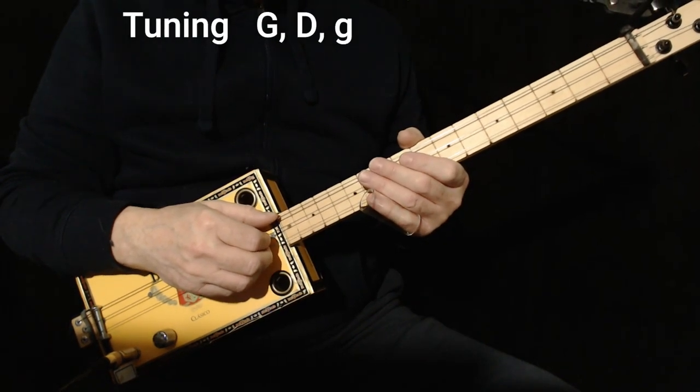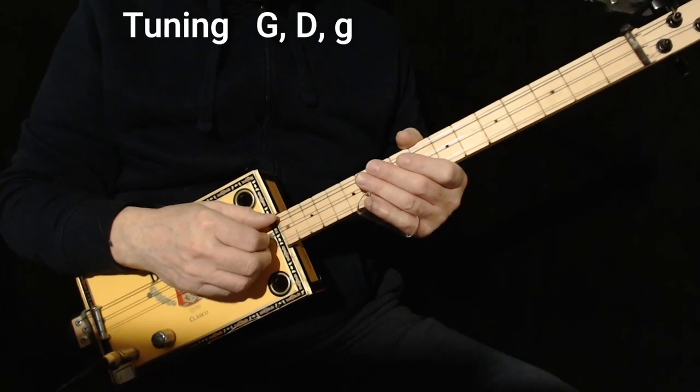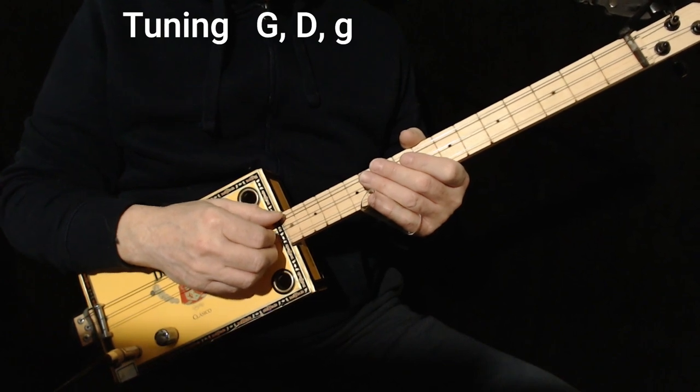Hi, today I'd like to show you how to play Freebird by Lynyrd Skynyrd. It can seem like an intimidating tune, but actually isn't very hard at all.